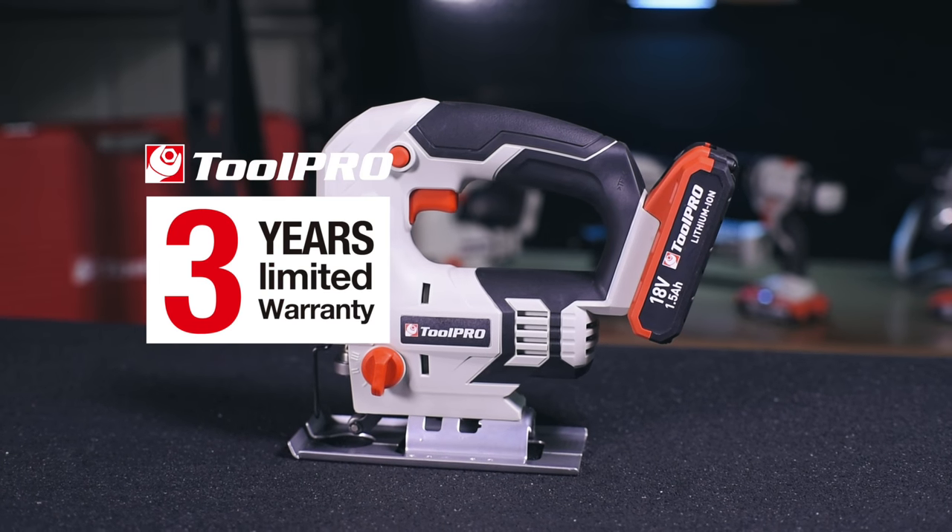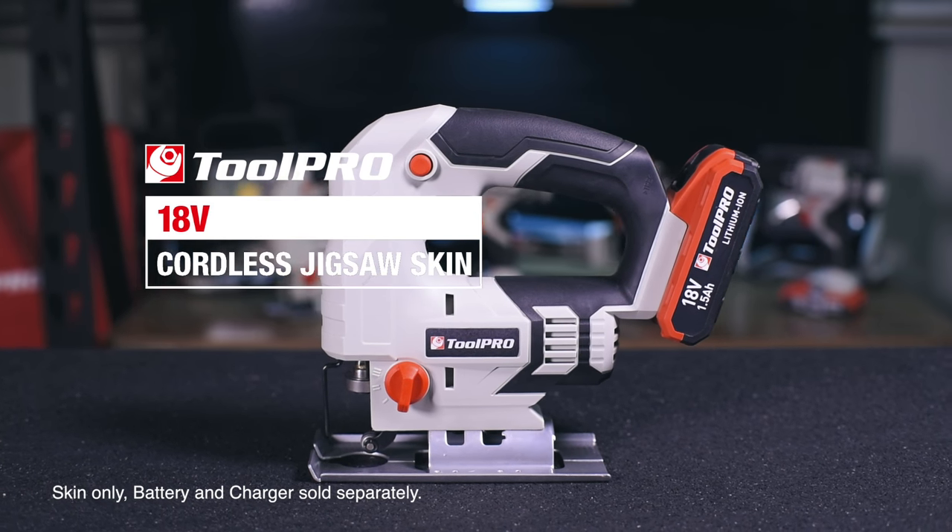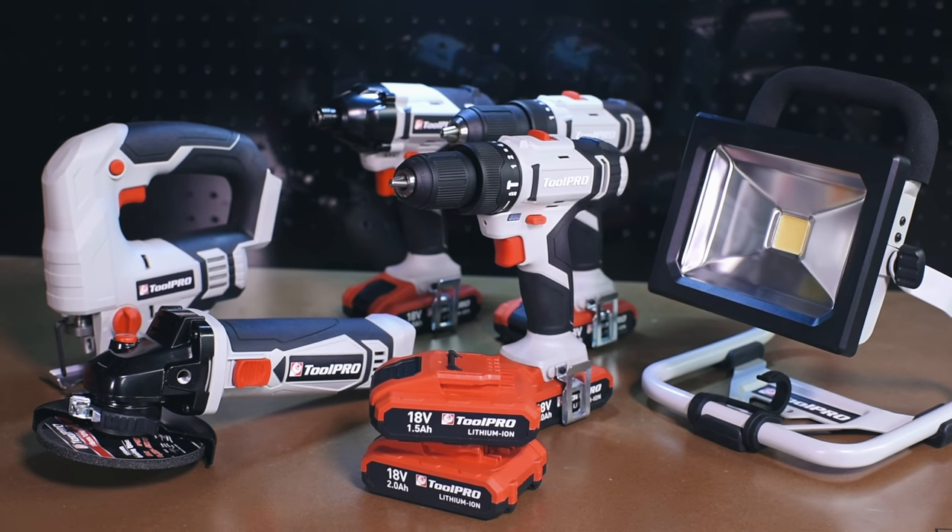With a 3 year warranty, you can take your jigsaw work to the next level and ditch the cords. Add the Toolpro cordless jigsaw skin to your power tool collection today.